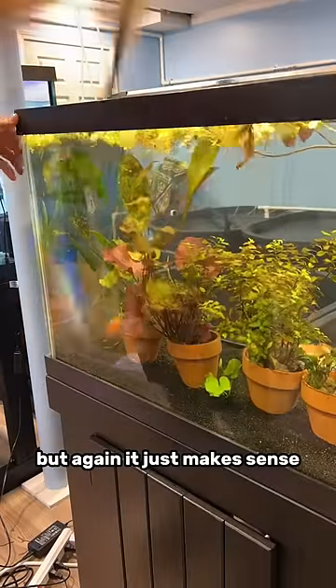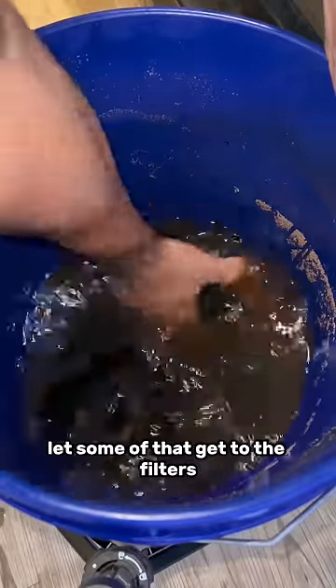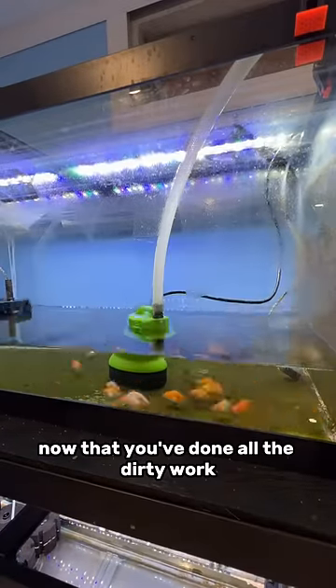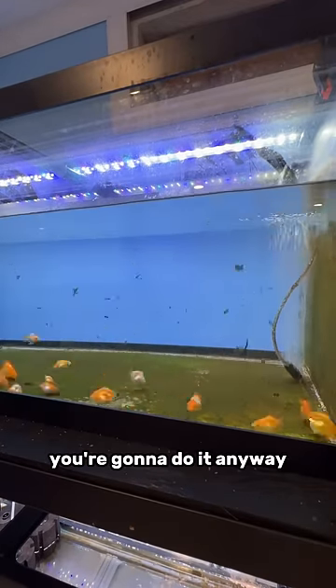It won't be much, but it just makes sense to clean the glass first, let some of that get to the filters, and then clean the filters, and then finally your very last thing is change out that water now that you've done all the dirty work. This isn't super important, but it just makes sense to do it.